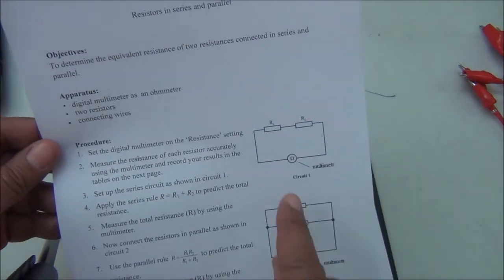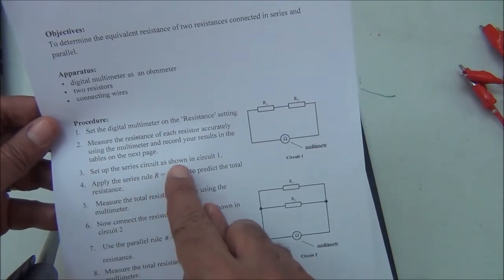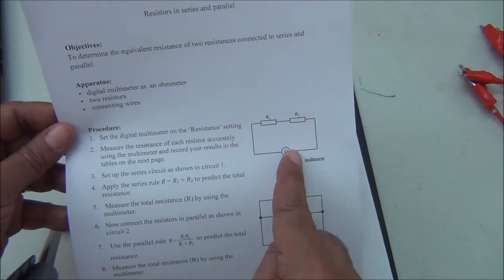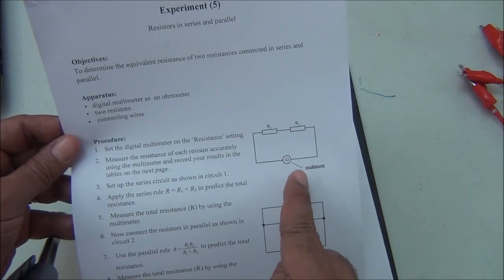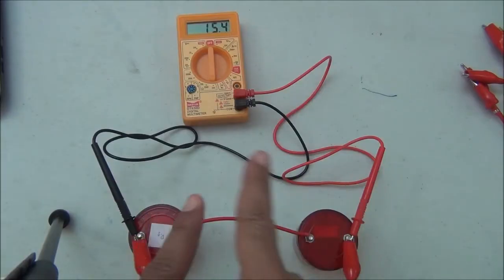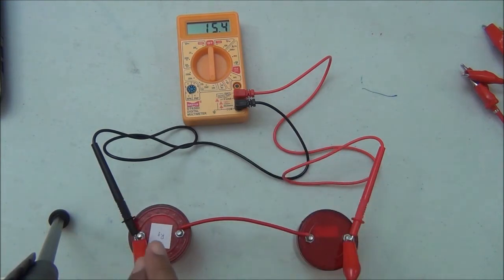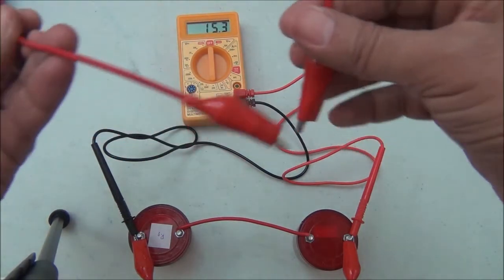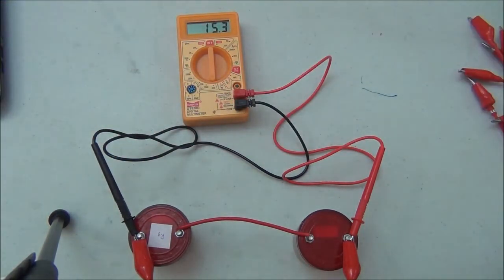Now we connect the circuit in series, as shown in the circuit diagram. We connected the two resistors in series with the multimeter set to the ohmmeter position. I use a short wire to minimize the resistance of the connecting wire — I don't use a long wire because a longer wire has more resistance.